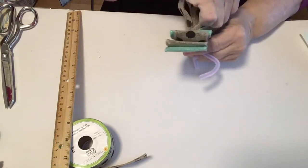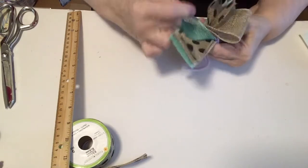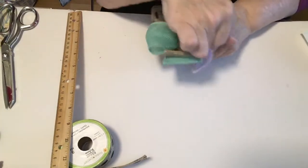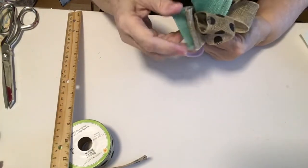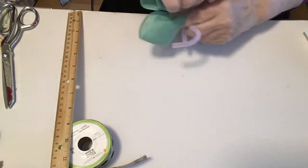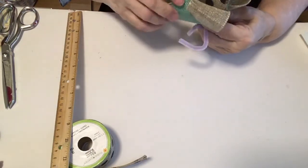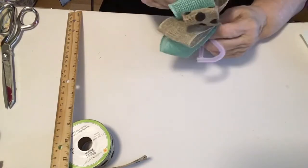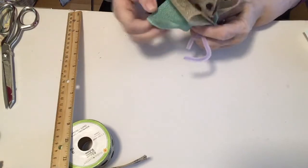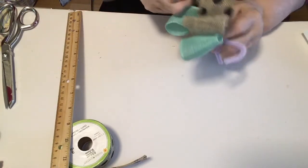Then I'm just going to start pulling the loops out and giving them a bit of a twist, doing them in every which direction. If I want a bigger bow, I would make more loops. This is going to be just the right size for the project I have planned. You can move them around, and how you space your ribbons together to begin with will show how they come out at the end. This is such an easy way to make a bow.